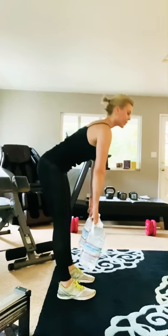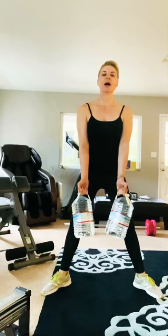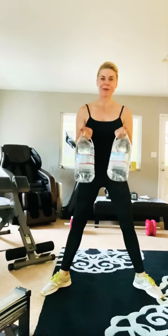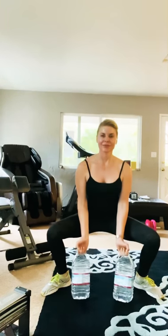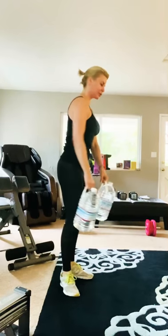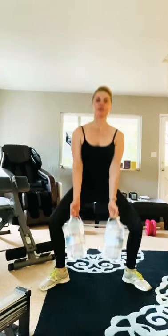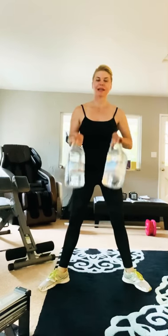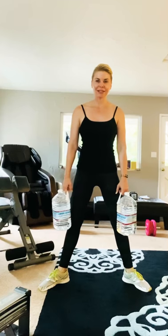Then what I want you to do is go into a sumo squat with a curl — sumo squat, curl, sumo squat, curl. Again, 12 of those. So you're going to bounce back and forth between the deadlift 12 times and the sumo squat curl 12 times, and you're going to repeat that four times in a round.